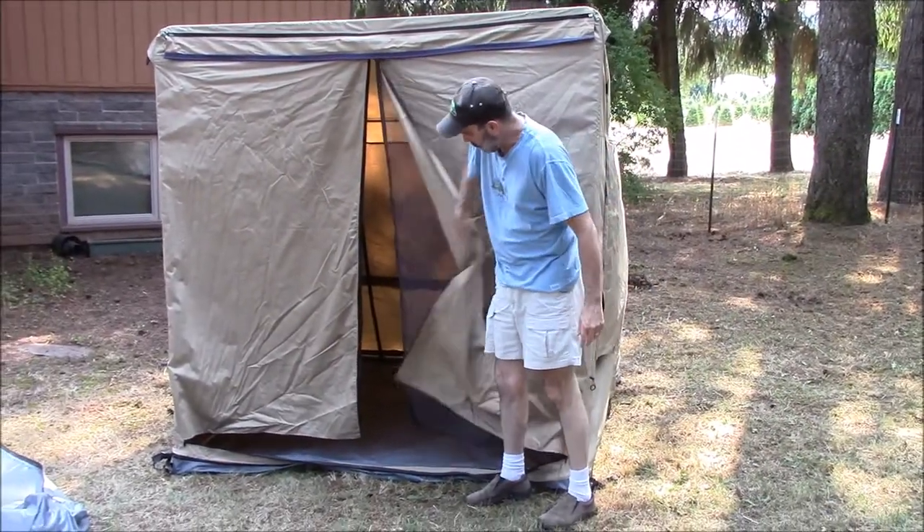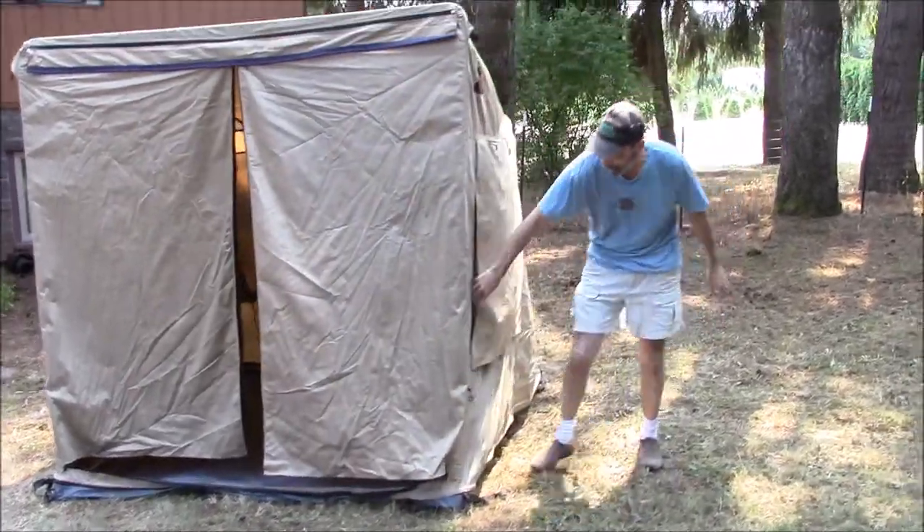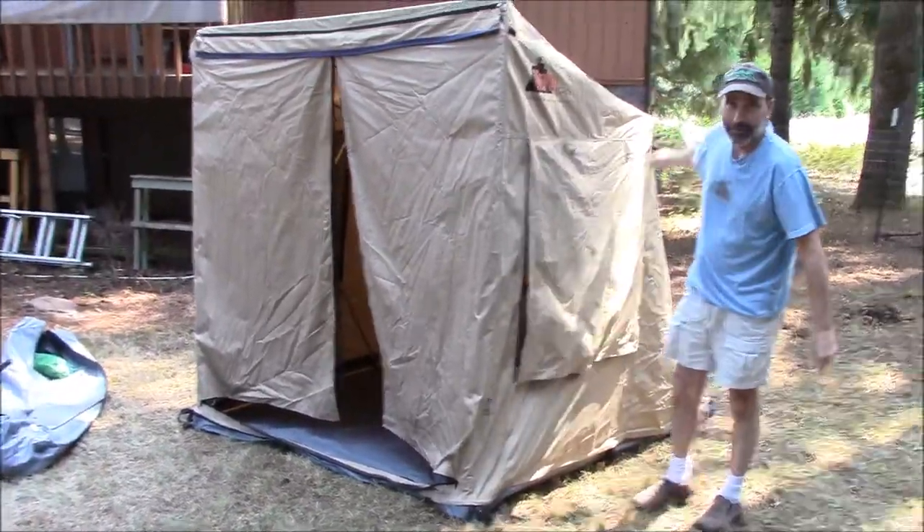One of the things you'll notice is it does have a screen door with flaps on the front, on the sides, and it also has screen windows, and on the back side it has screen windows.